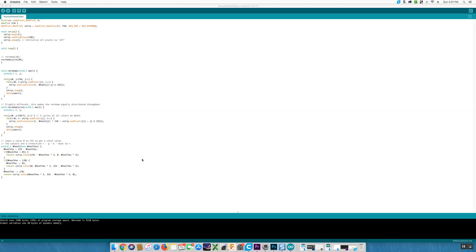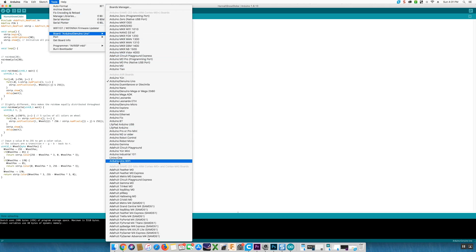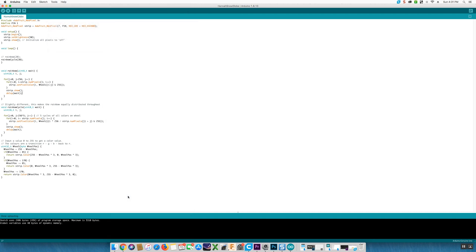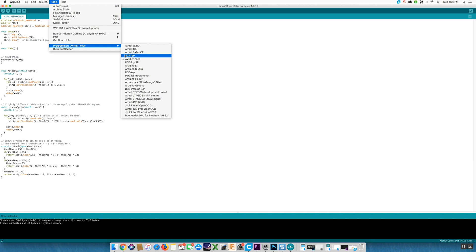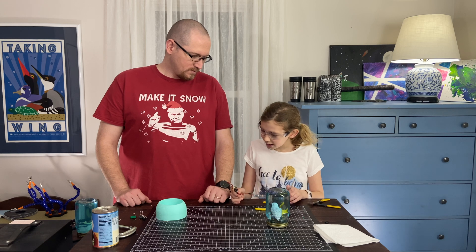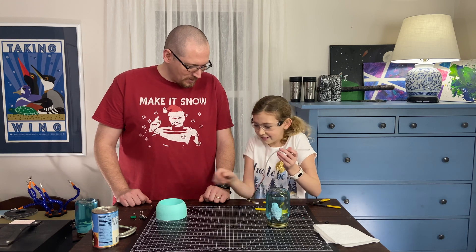Coding for this project was done in Arduino using the Adafruit LED NeoPixel library as our base structure. Hannah and I have used this in the past to create NeoPixel goggles, so we're both familiar with the code. Hannah did the vast majority of the alterations to get the desired aurora borealis effect, using the LED strand test code, modified. We uploaded the program onto the Adafruit Gemma microcontroller. Let's see what it looks like!